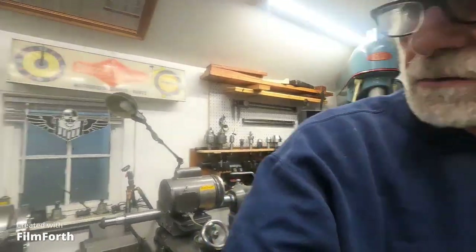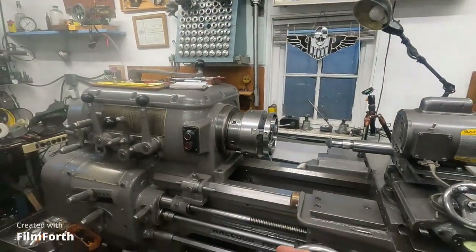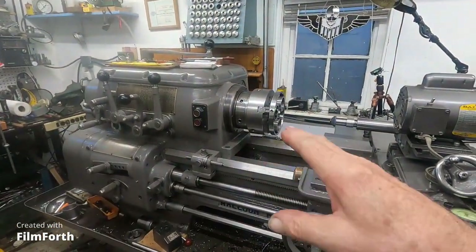But if you have a machine that doesn't have that fine feed — like this one here, where the finest feed is almost three thousandths — what I can talk about is how to squeeze the accuracy out of regular machines, showing how to get that plus or minus eighty millionths. Pretty close.